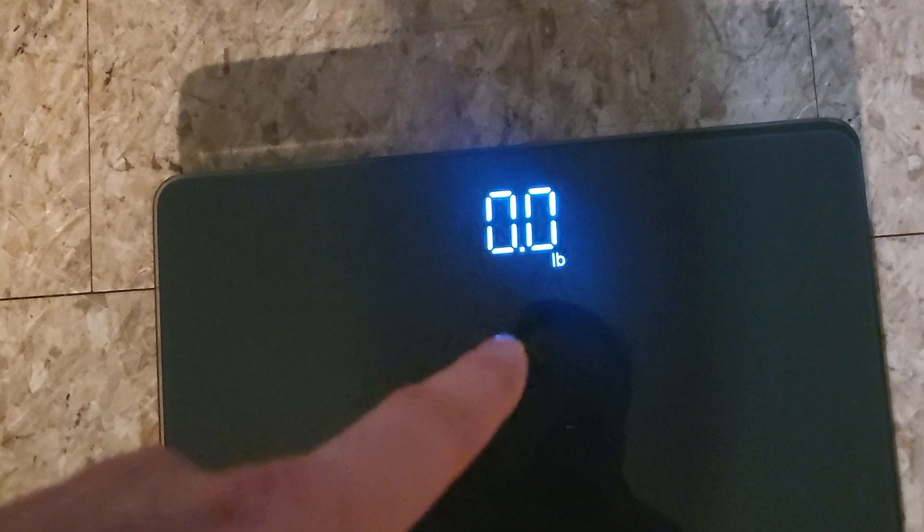Now, let's say you're to walk up to this. We'll walk up to it, put our foot on it, and now it's going to take a second. If it says 0.0, you're ready to go. Otherwise, it'll say calibrating — it takes like a second. Then you step on it and we'll get an accurate weight.